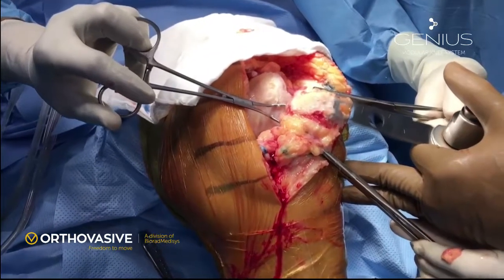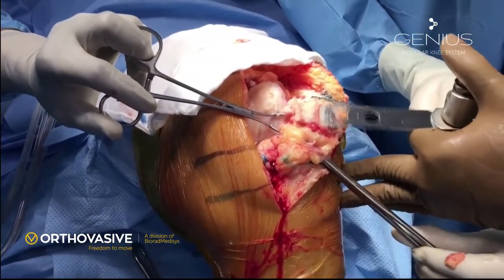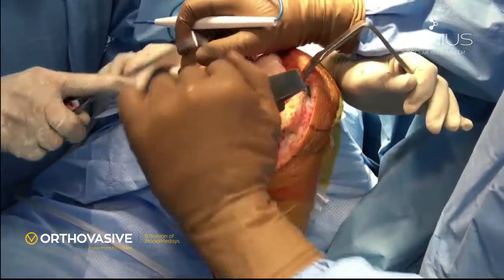The patellar cut is normally done freehand, but there is also a jig supplied in the system which the surgeon can use.